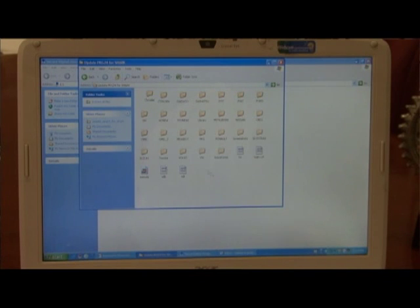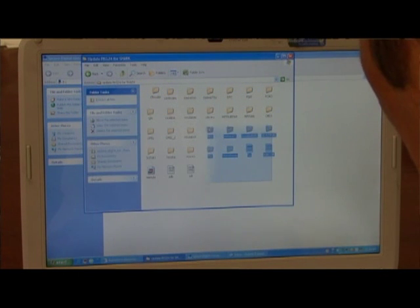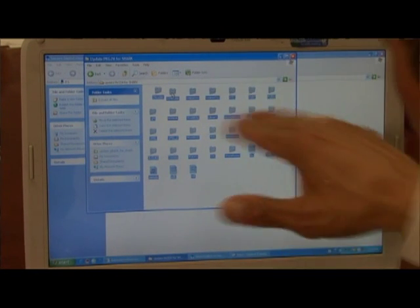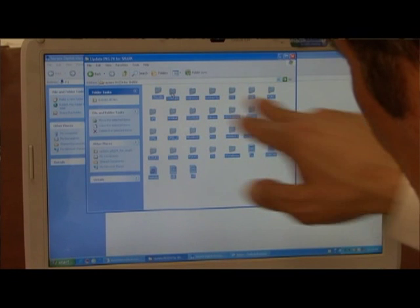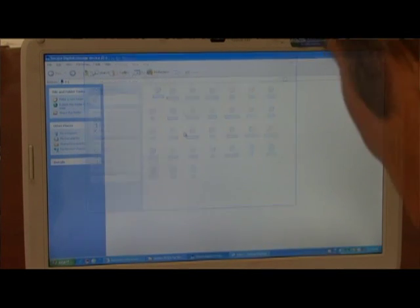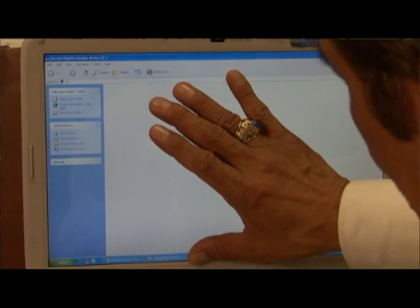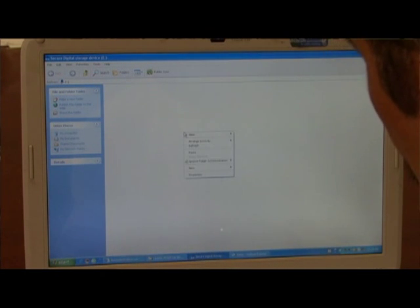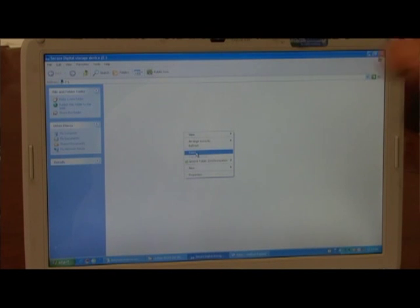Minimize the window and get Package 24 or the newest version. Select it, and with your right mouse button choose copy to copy all of the programs. Then minimize again, open the blank SD card, right-click, and paste.